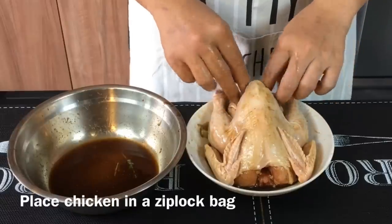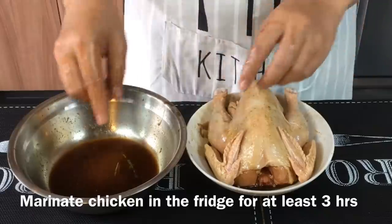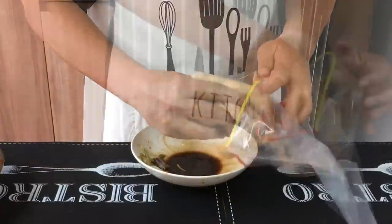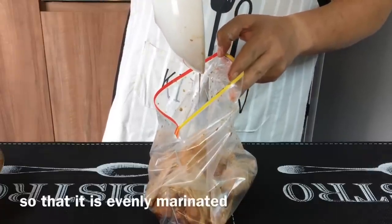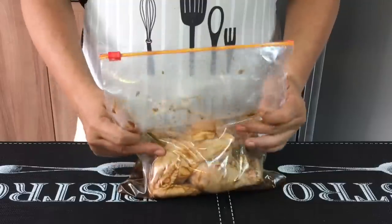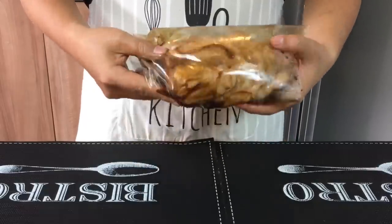Put the chicken inside a ziplock bag and pour the sauce all over the chicken, then leave this in the fridge for at least two to three hours. Every hour or so, try to turn it so that the marinade covers the whole chicken. Seal it up and leave it in the fridge for at least three to four hours — it will taste better if you leave it overnight. We'll see you back in a while.